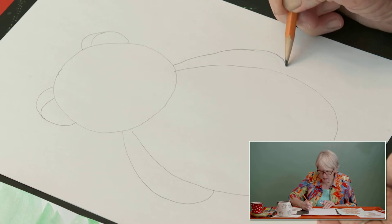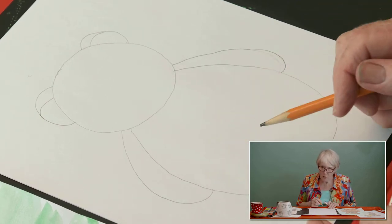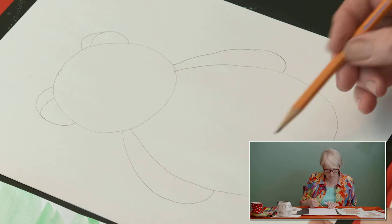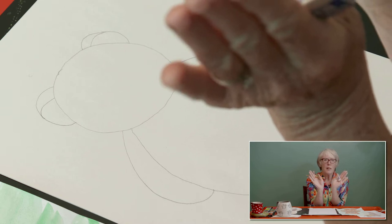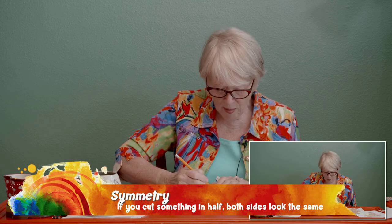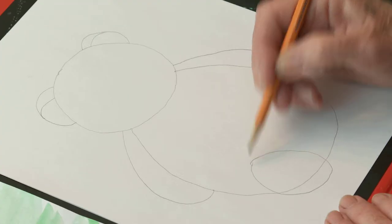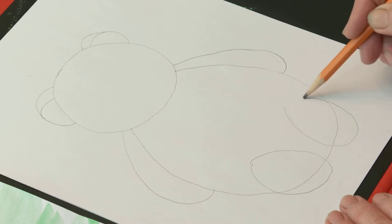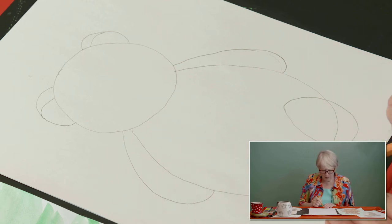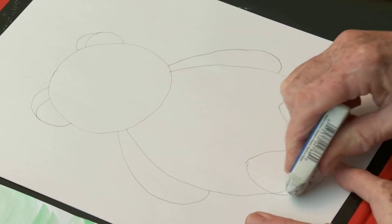I want my paper to stay nice and flat. It's really hard to get them symmetrical — remember that word, symmetry! Now I'm going to draw his little feet — the bottoms of his feet — and I want them to kind of point out like this. I'll draw little ovals: there's one, and here's another one. This is a sweet little teddy bear. I'm going to erase these lines — see how I spread out my fingers.